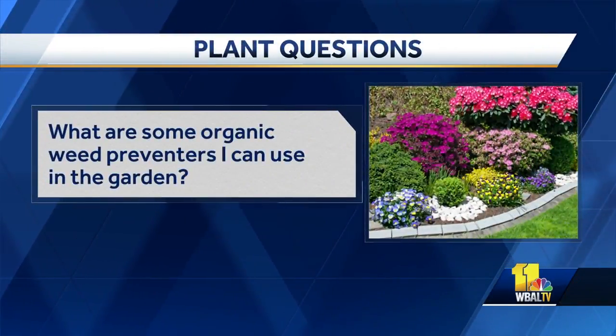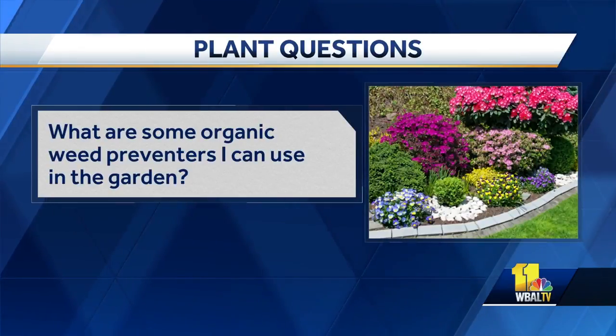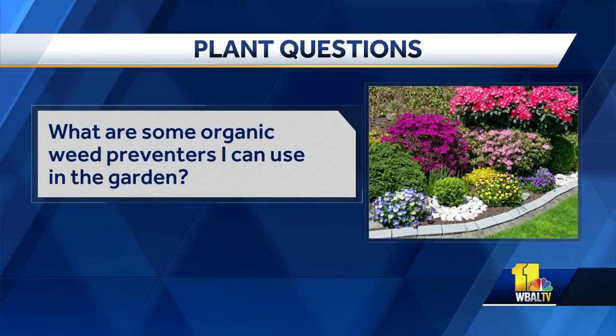What are some organic weed preventers I can use in the garden? I think the best thing to use for organic is corn gluten, and we sell two different products. Preen, which is a granular product you can sprinkle in the garden — it really prevents seeds from germinating — and then Bonide has a nice spray that you can use instead if that would be more effective for you.